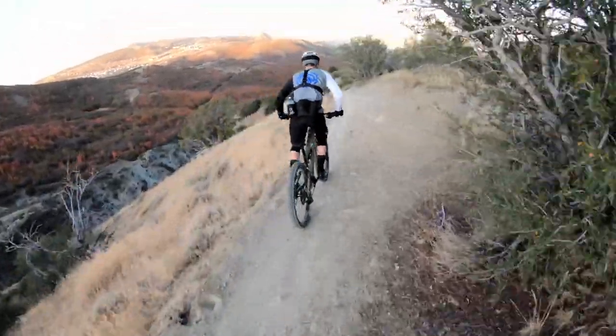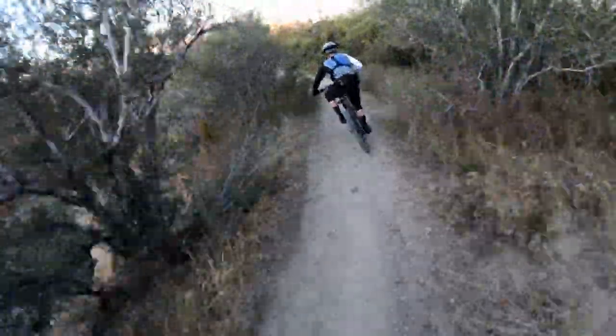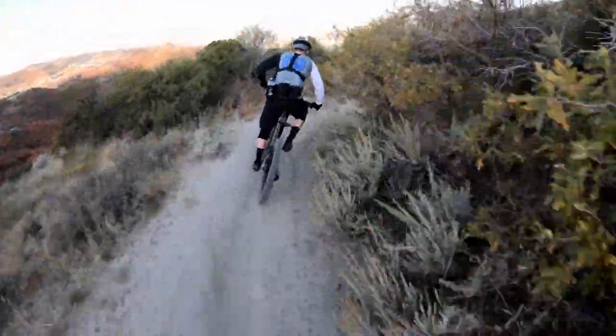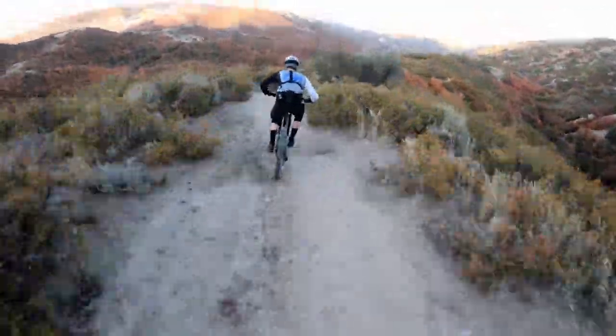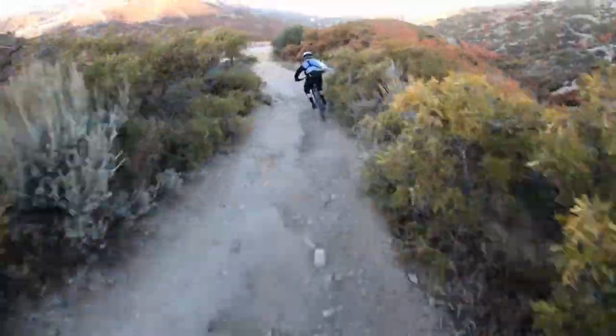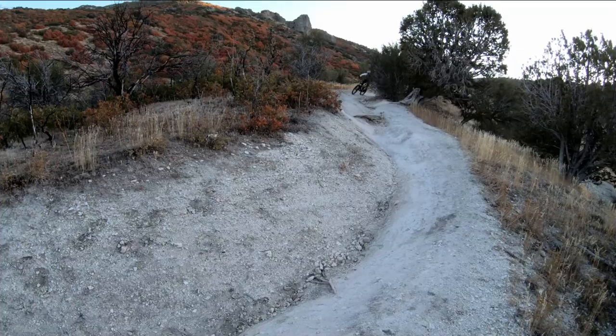Starting out, obviously this bike is meant to go downhill. It's long travel — 170 millimeters in the front, 153 in the rear. So it's definitely meant to go downhill and it does it really well. It corners really fast, goes into corners fast, comes out of them fast, and it's very precise. I think that's a combination of the tires and the geometry of this bike. It's a little bit shorter compared to some of the newer Enduro bikes, so I feel like it's a little bit quicker. The suspension just handles everything really well — it feels stable no matter what you're doing.